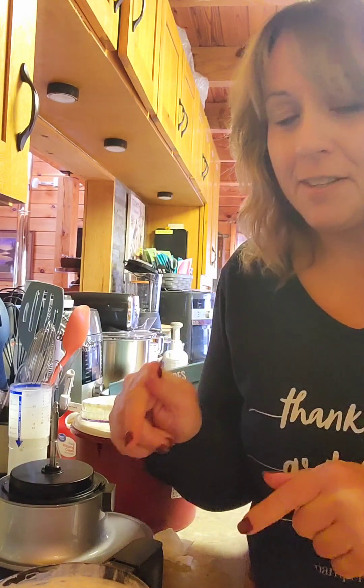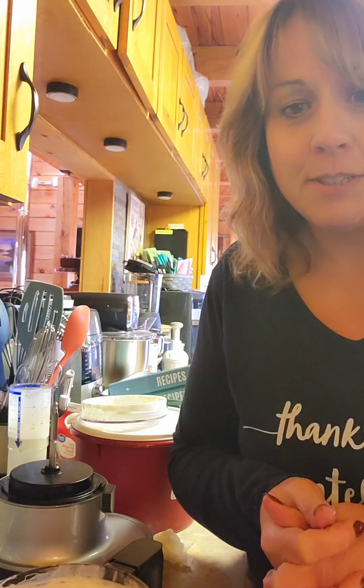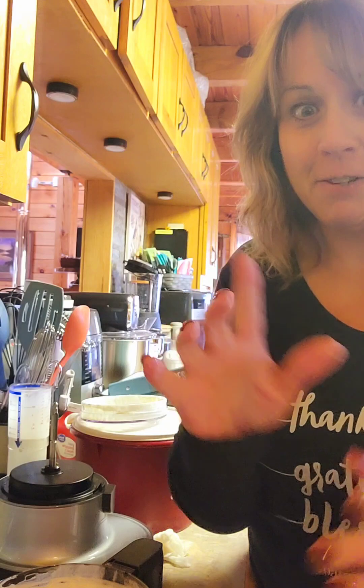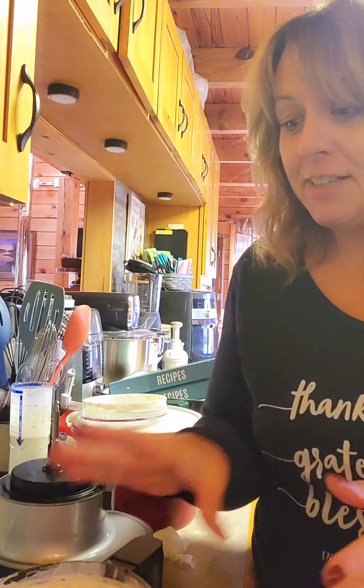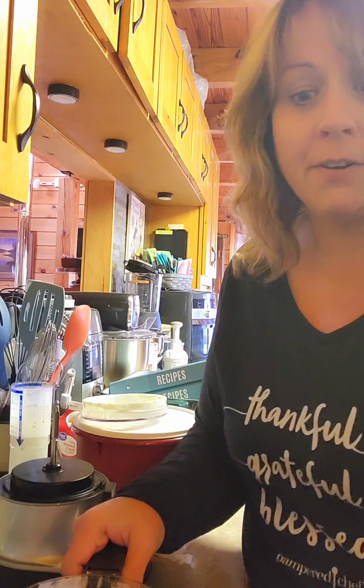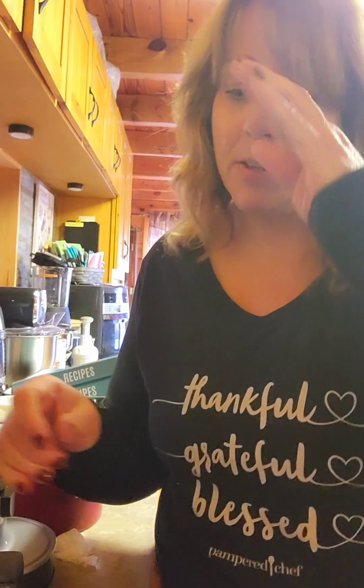Get yourself a Twist and Chop! Did you see the blade? It goes up and down and around, so it is getting everything. This is great for if you're making pie crust or for all of your veggies. You can make chicken salad, tuna salad — all kinds of different things. It'll tear up a chicken breast really fast, so you can put your chicken in here and make your chicken salad. It is really great. Check out the Twist and Chop — talk to you later!